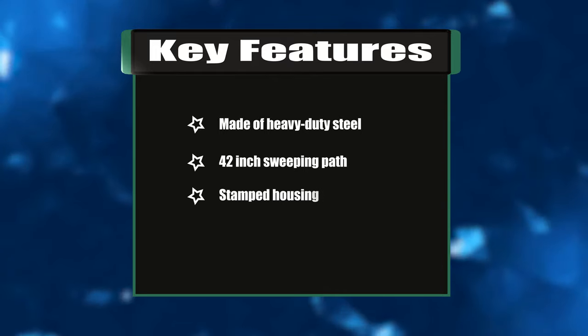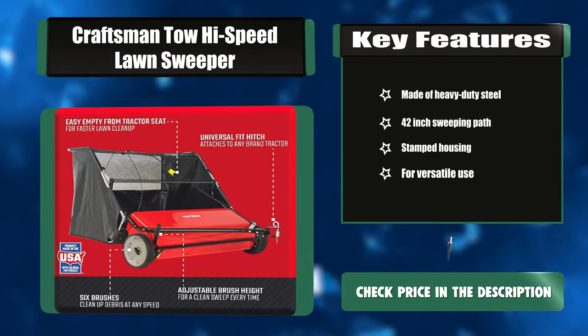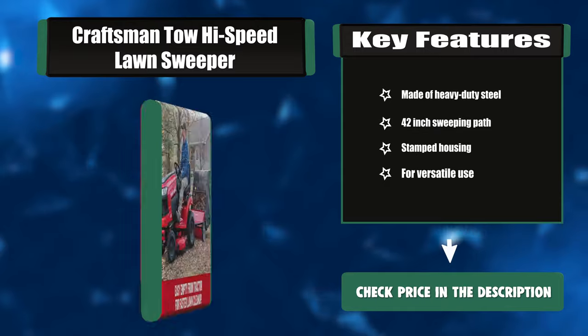Key features: made of heavy-duty steel, 42-inch sweeping path, stamped housing for versatile use.